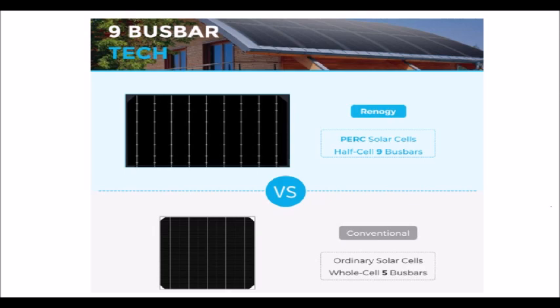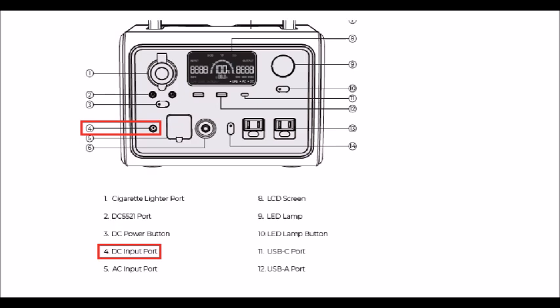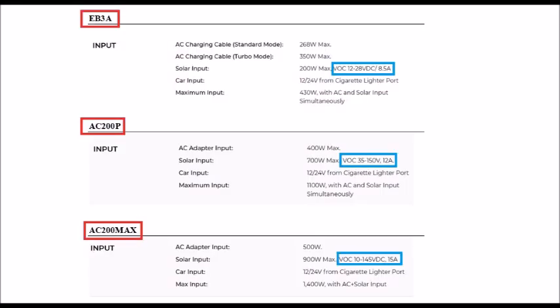The front panel shows us the wattage input, and it's small and light to move around. The Bluetti EB3A's DC input port, number four, is what will be used for solar charging. This DC port accepts 12–28V DC at 8.5 amps max. The voltage range of 12–28V is important because a solar panel exposed to more powerful sun — whether from time of day or clouds clearing — will increase its power output.